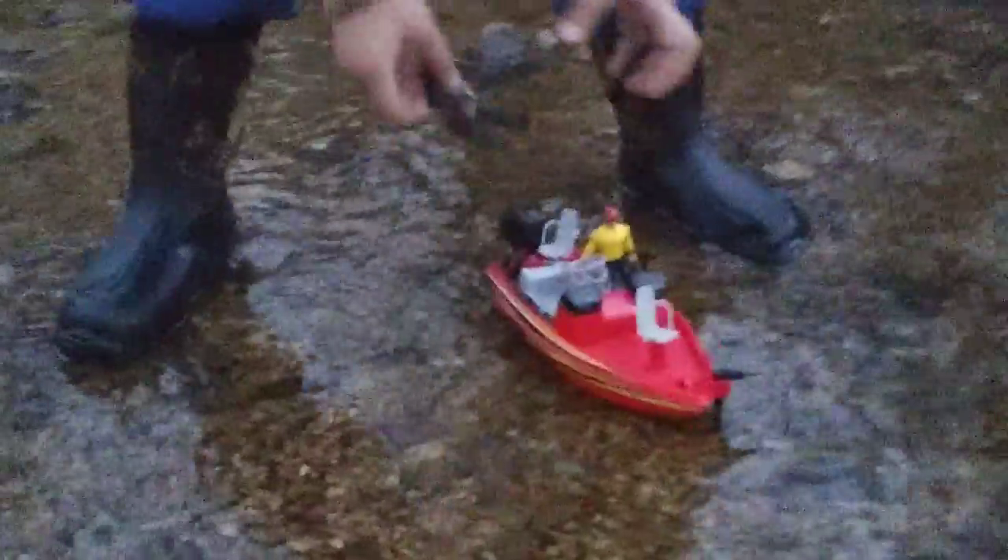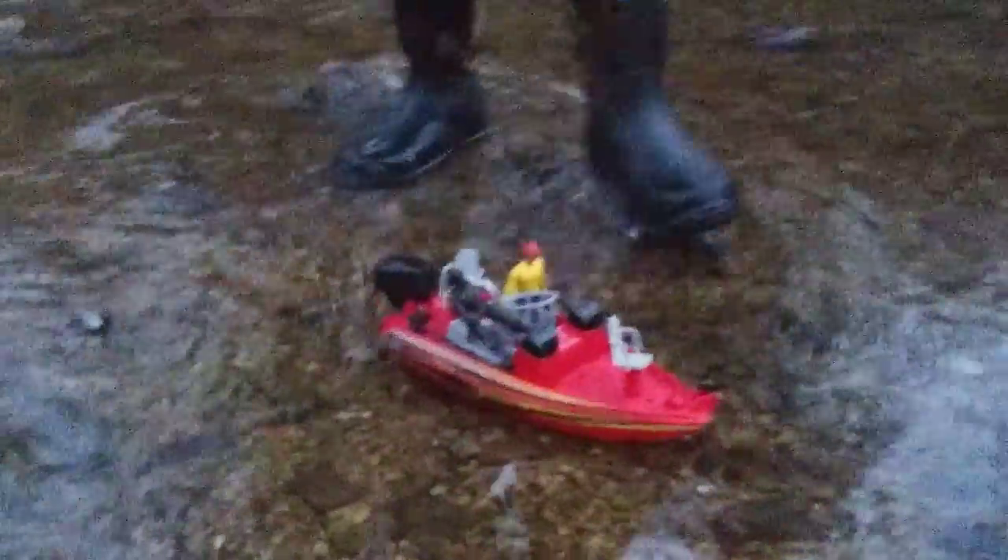Oh no, Ninja Man fell. Man overboard. At least Ninja Man knows how to swim. That's why he's a ninja. Yes, all ninjas need to know how to swim.